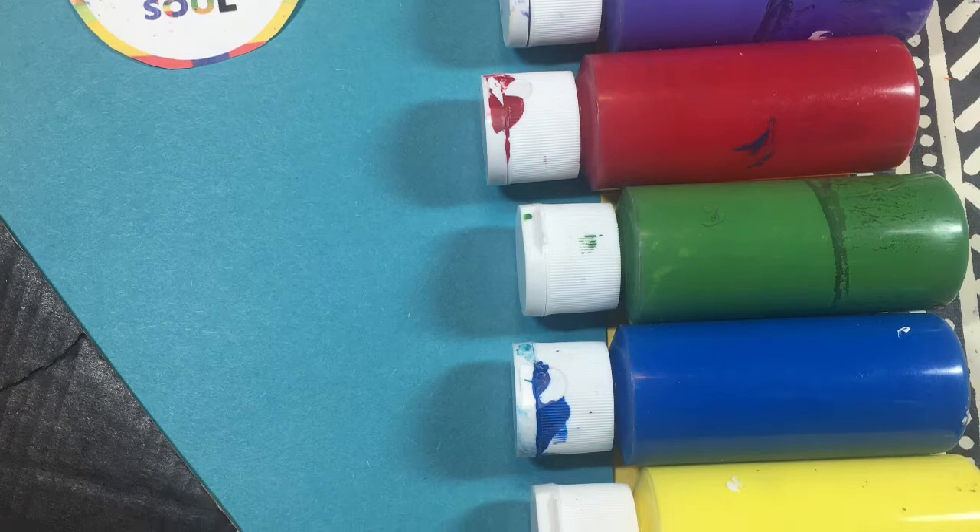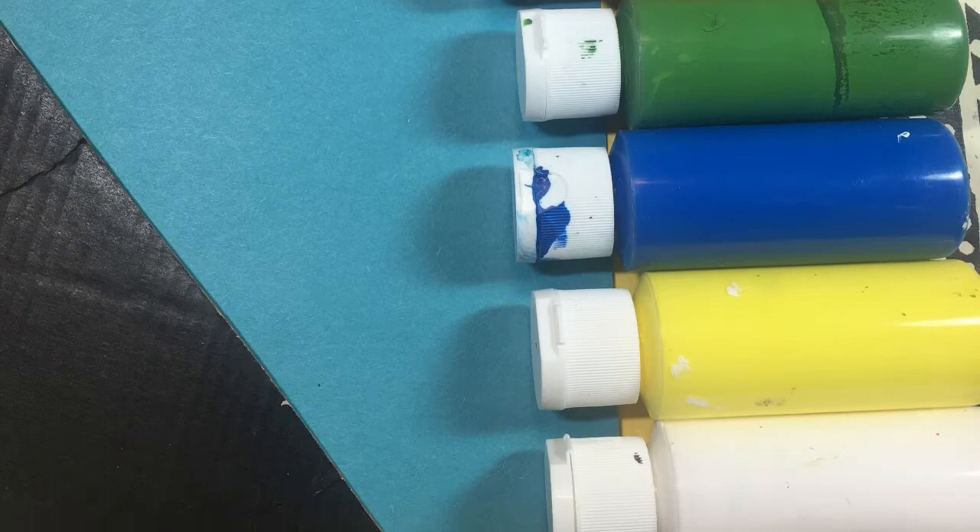I'll be using craft acrylic paint in various colors, 6 inch by 9 inch blue paper, 9 by 12 inch yellow paper, corrugated pieces of cardboard, newsprint, paper towel, a glue stick, and a pair of scissors.